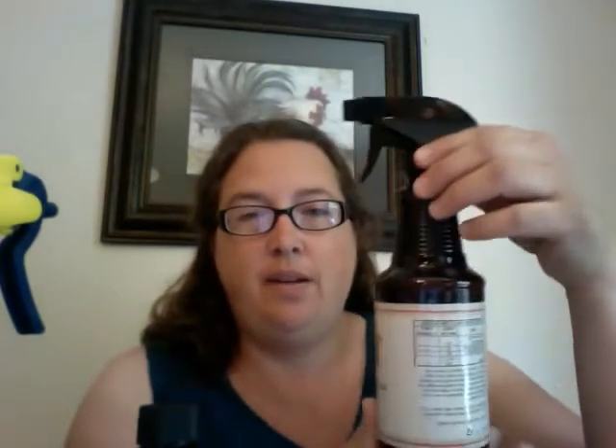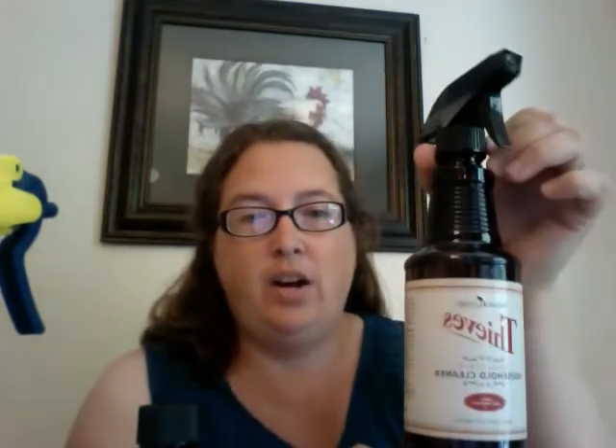My tip for you today is not to throw this bottle away when you run out, because this little squirt top fits perfectly on your bottle. So when it's empty, you can use it as another bottle to fill — just put a little cleaner in here and fill it the rest of the way with water to make another bottle of your cleaner.